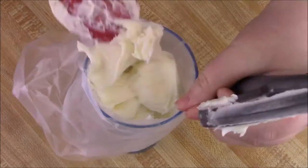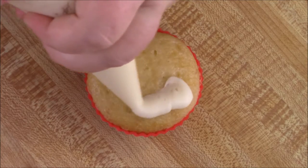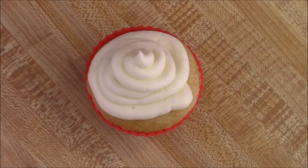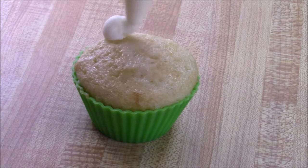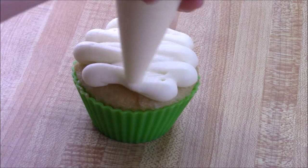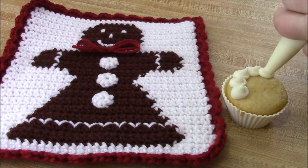Obviously you can decorate it however you want. I was just going simple without a tip, and you can sprinkle it up — go to town. This would be so delicious not only on cupcakes but sugar cookies and also cinnamon rolls. I think I might try to make some Christmas cinnamon rolls with like some pecans in there and then go with this frosting. Sounds amazing to me.